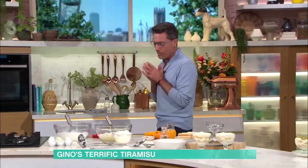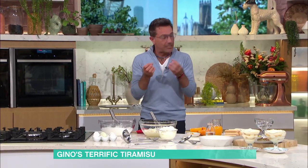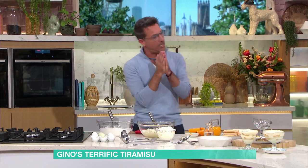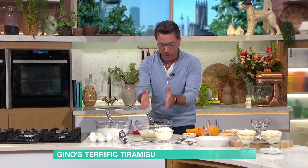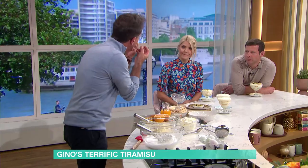OK, tiramisu. Gino, when you're around, you have to change the conversation a lot, really quick. OK, tiramisu — the base of the cream is exactly the same.